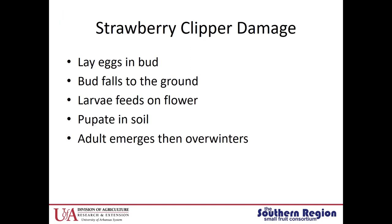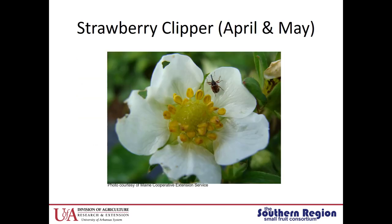A little bit about strawberry clipper damage: the strawberry clipper lays eggs in the developing buds. Those buds will be clipped and fall to the ground. The larvae will feed within those flowers, crawl out of the flower, and pupate in the soil. The adult beetle will emerge and then overwinter in the debris. This is what that adult beetle looks like — it's actually a weevil, which means it has a really long snout and it's fairly small, as you can see relative to the size of that bud.